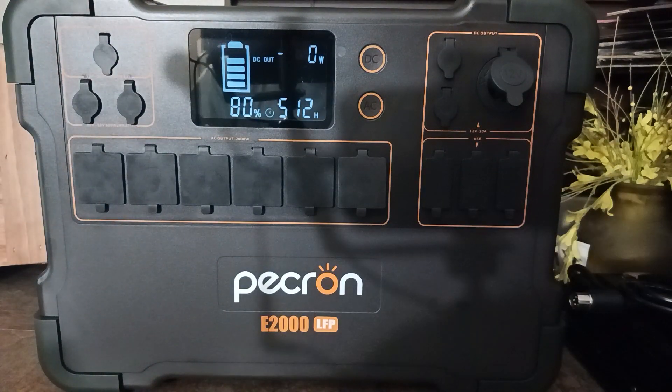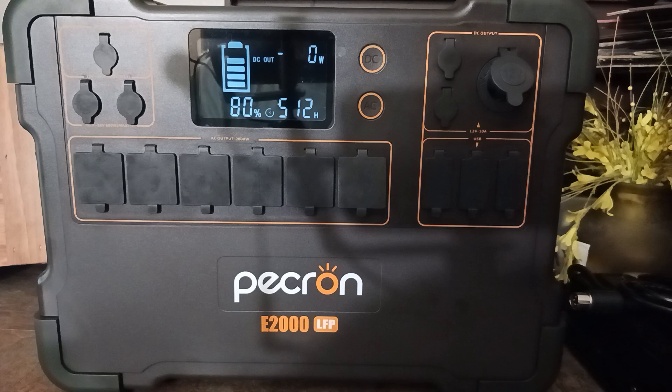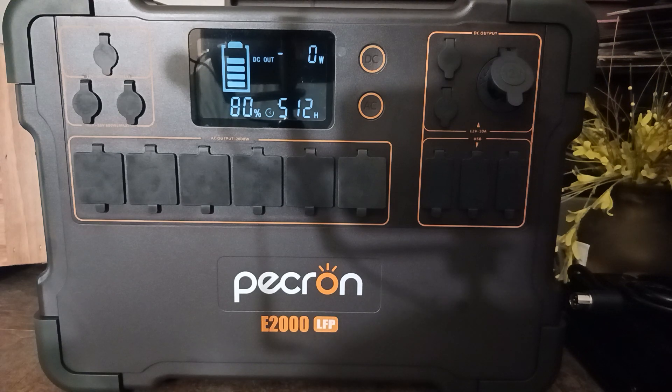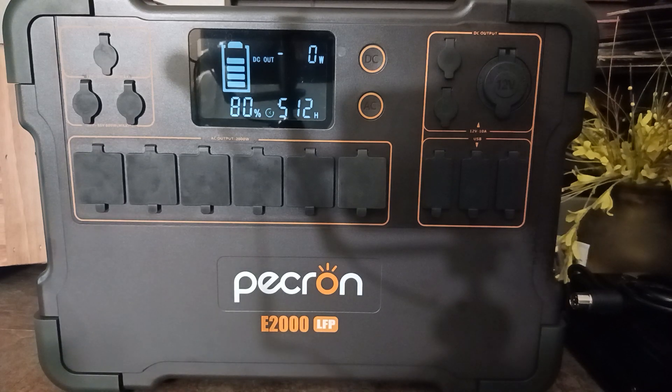At 44 cents per watt hour I'm pretty satisfied — pretty happy with that as opposed to paying an extra $500 just to get a UPS function and an app. I can do without the app, I already have been. For this big boy I just wanted power. We're going to get that expansion battery and have plenty of power for home backup. Thanks for checking out the video — please respect the working class. Later.